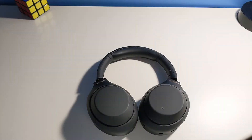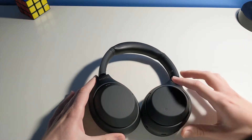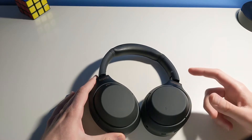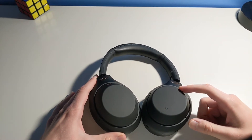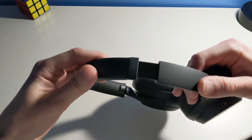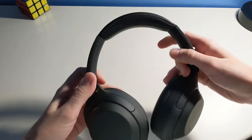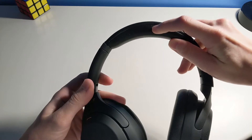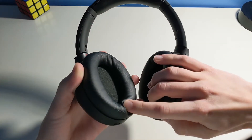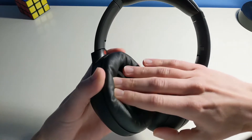These headphones are made mostly of plastic, which is actually a good thing, because this isn't a cheap-feeling plastic. It's a nice soft-touch surface, which is smooth and matte. It doesn't attract any fingerprints or oils. To adjust the headphones on the top, there's a metal slider that feels sturdy and is a pleasure to use. There's some nice cushioning up on the top, and the earpad cushions are perfect — not too firm, but not too flat either. Just the right amount of cushioning.